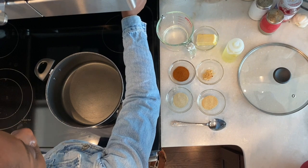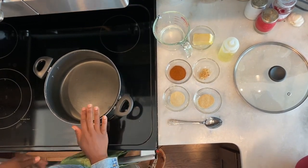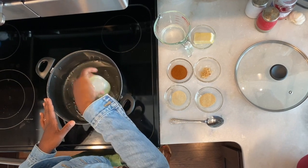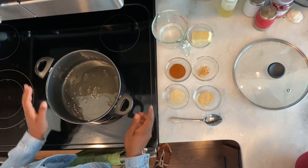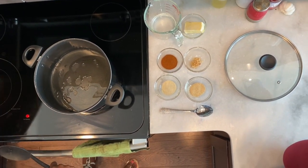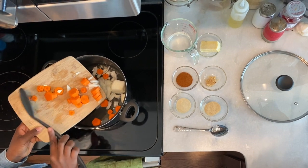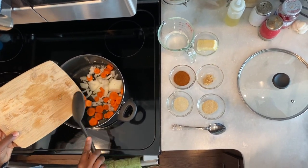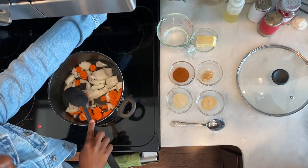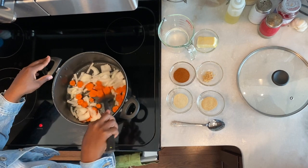For the next step, we're going to use a medium stock pot and turn it to medium heat. Once it's on medium heat, we're going to add about two tablespoons of olive oil — or canola oil, any type of cooking oil you like. Let that warm up, then once it's hot we're going to add the carrots and onion to the saucepan. Let that get nice and warm. I like to sauté the onion until it's a nice translucent color. You may have to adjust your temperature depending on your stove.